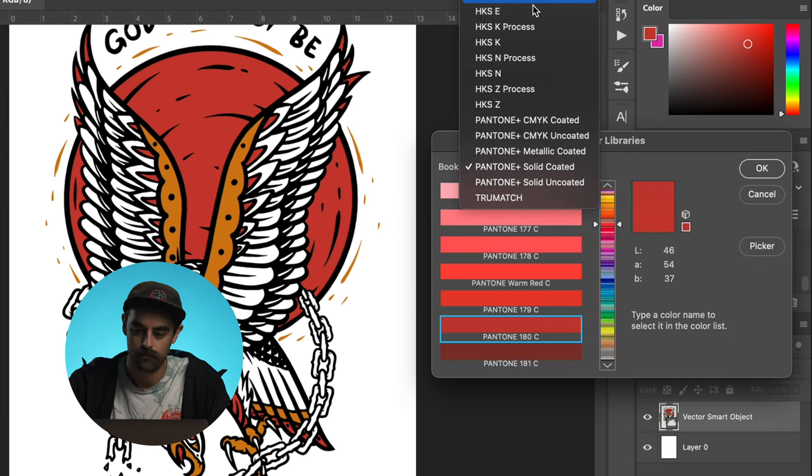Slap that button and you're going to have this little drop-down menu up here. We can choose Solid Coated or Solid Uncoated with the Pantone Plus. You don't want to mess with the CMYK or any of that stuff. You're going to choose Solid Coated or Solid Uncoated based on what type of ink you're working with for screen printing. If you're working with water-based ink, you're going to want to do Uncoated because it has a bit more of a matte finish and it's not glossy. If you're working with Plastisol, you're going to do Coated, which is shinier and has a bit more of a gloss to it.